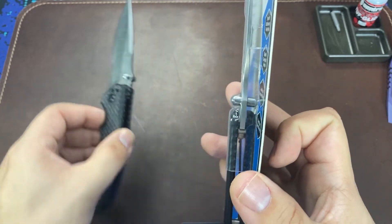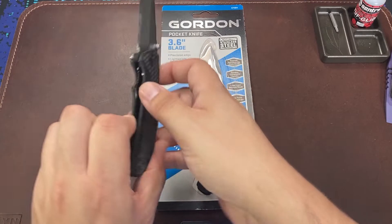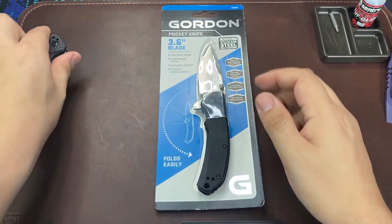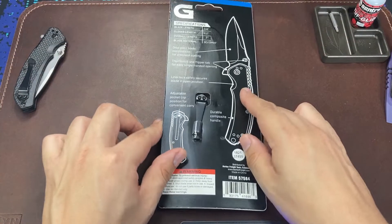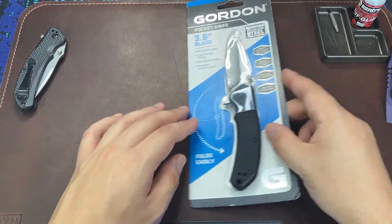Once we open it, we'll find out if that was just an optical illusion or if something is really wrong with the thumb studs. I'm also spying a few other small details to compare between the new and original models, but let's get this knife opened first.